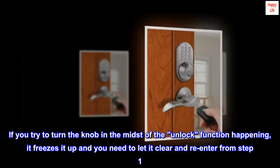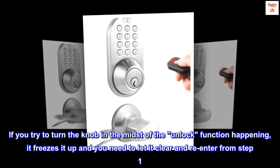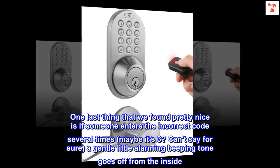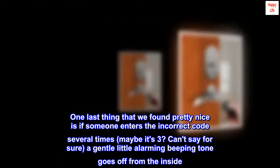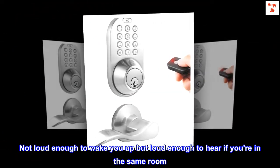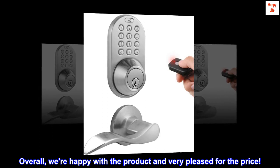If you try to turn the knob in the midst of the unlock function happening, it freezes up and you need to let it clear and re-enter from step one. One last thing we found pretty nice is if someone enters the incorrect code several times — maybe three — a gentle alarming beeping tone goes off from the inside. Not loud enough to wake you up, but loud enough to hear if you're in the same room. Overall, we're happy with the product and very pleased for the price.